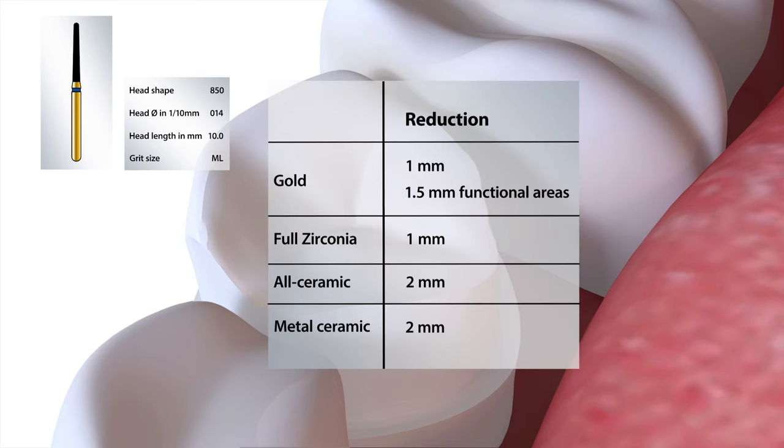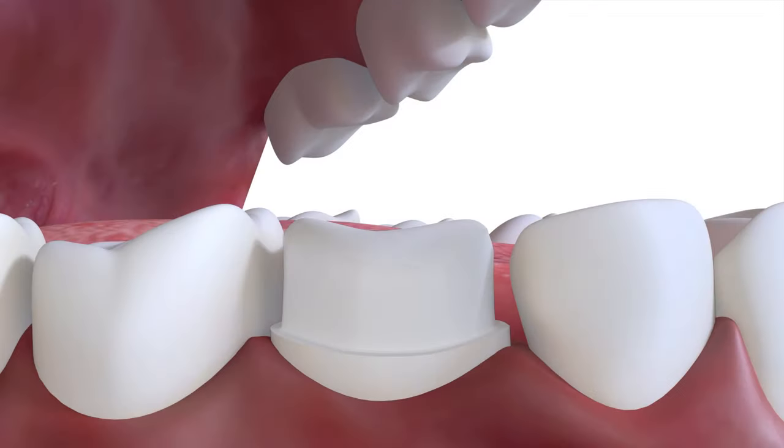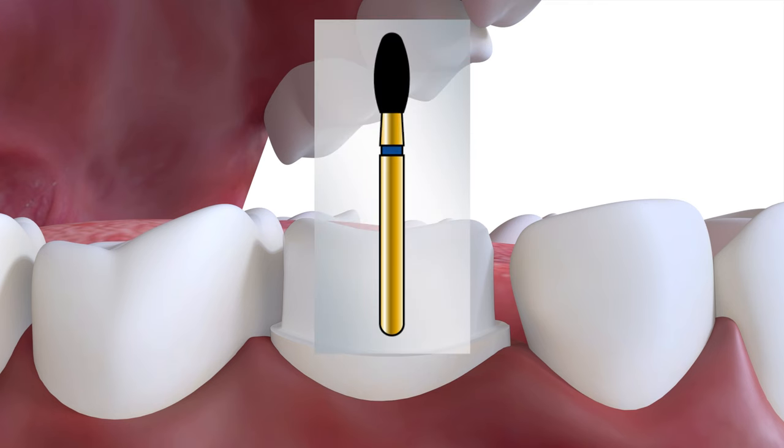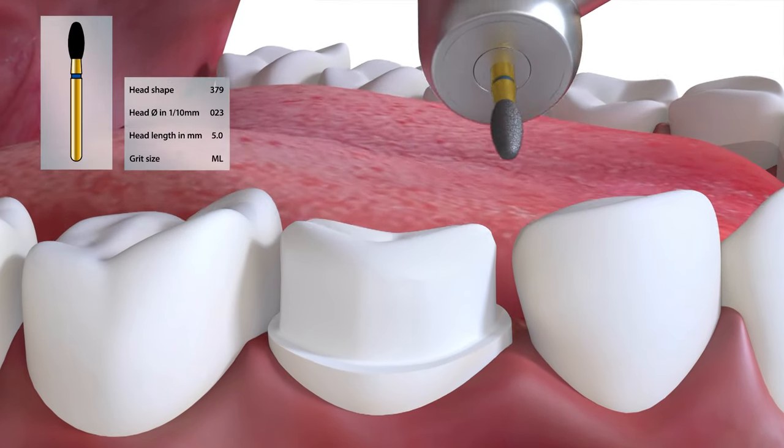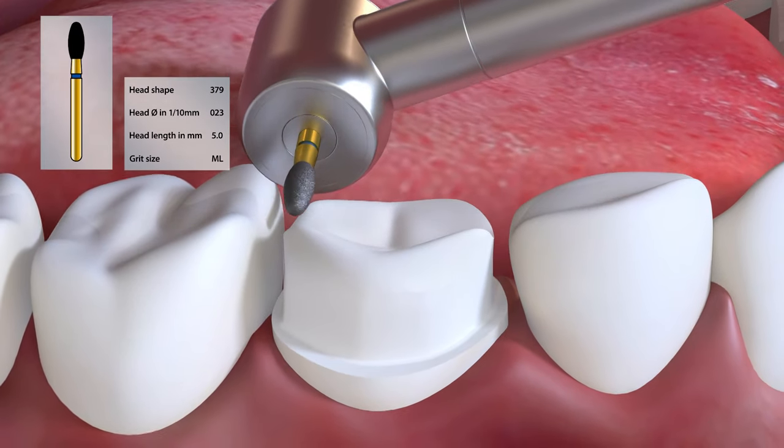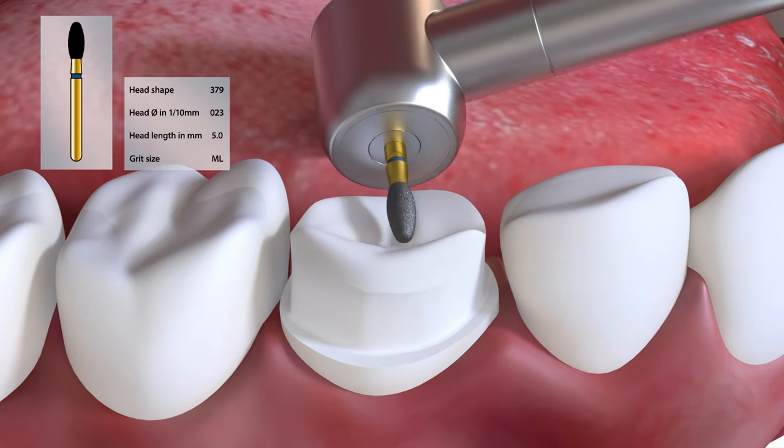Gold requires 1mm and ideally 1.5mm in the functional areas. Full zirconia requires 1mm, while all ceramic and metal ceramic crowns require 2mm. The occlusal reduction can easily be carried out with a 379023 burr; however, this burr tends to round off the detail and reduce the occlusal contour.